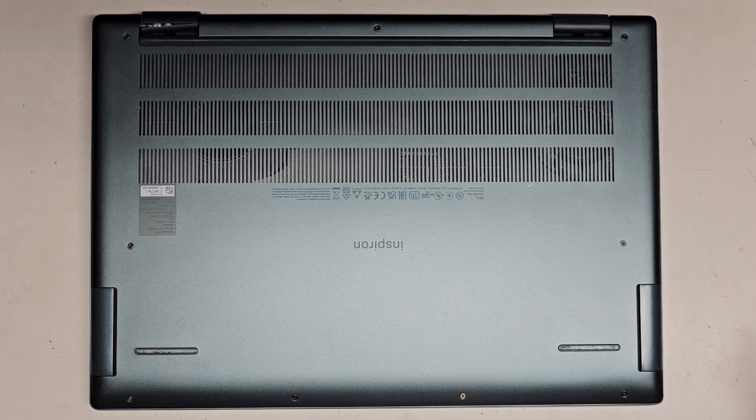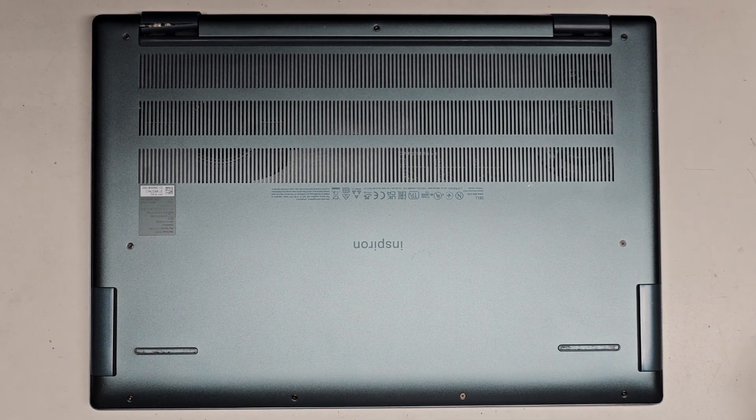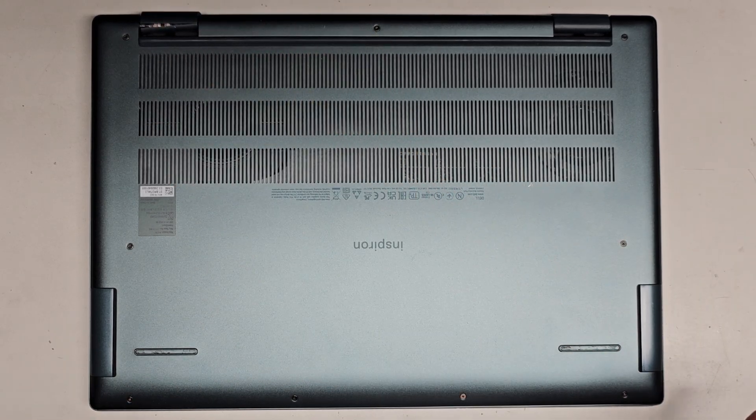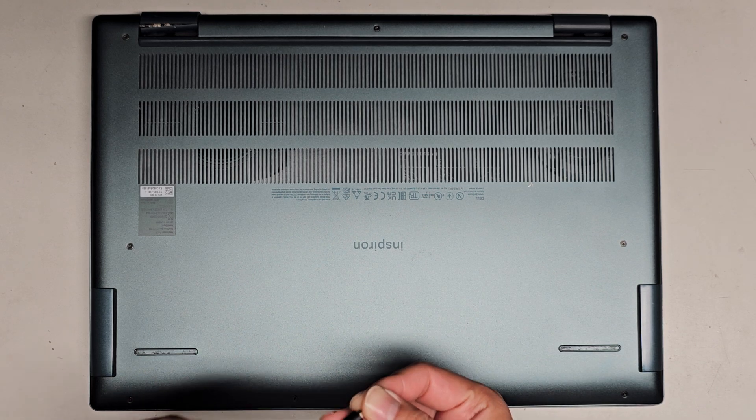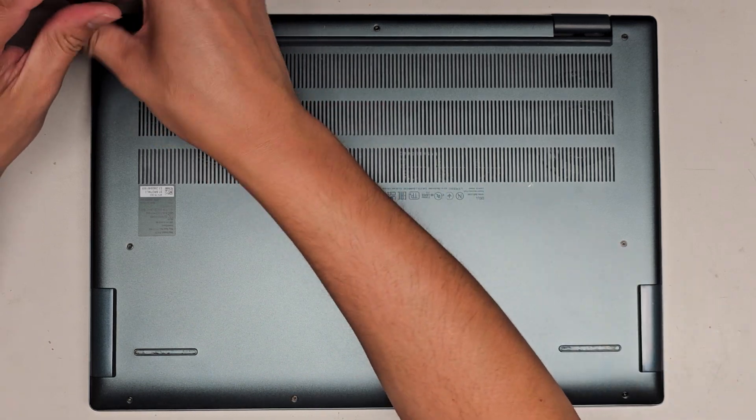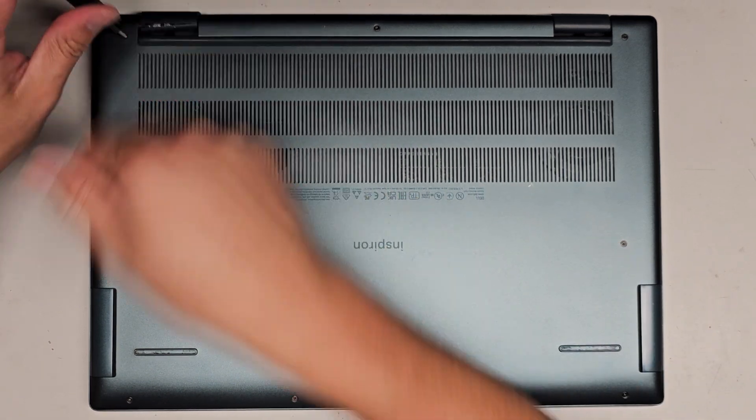Alright, so I'm going to be showing how to open up and disassemble this Dell Inspiron 16 Plus 7620. This hinge is kind of broken, so we're going to be taking it apart and seeing if we can repair that. We're going to be using a PH0 or JS0 screwdriver, and we're going to undo all the screws.